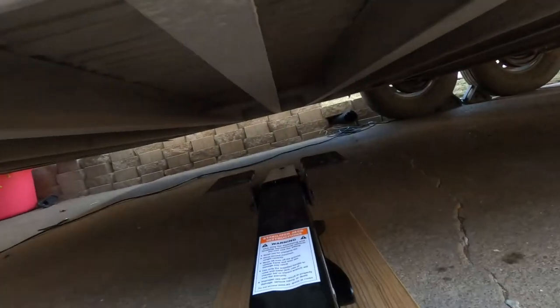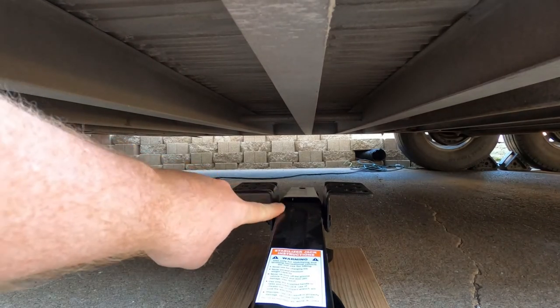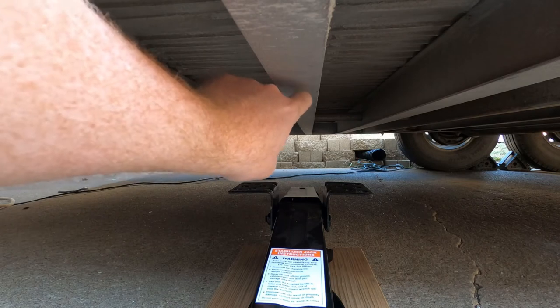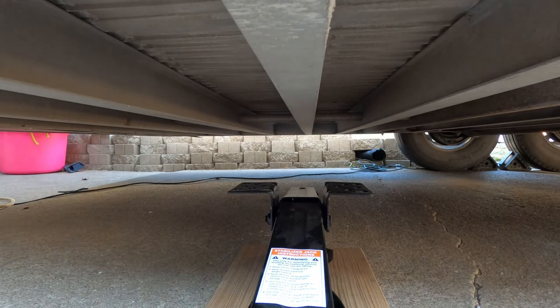As you can see, it shakes pretty well. Let's get the scissor jacks under there and see if we can stabilize this thing. The reason I didn't put a two-by-four up here is it has the perfect groove to go up against that i-beam right there, so I'm going to put it right there and test it out.